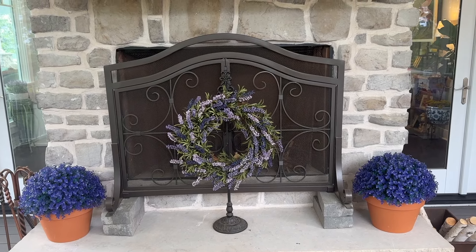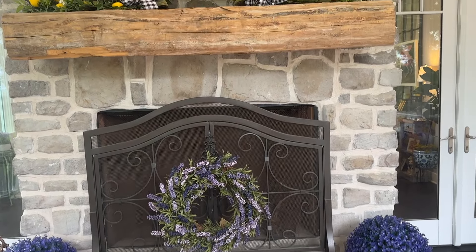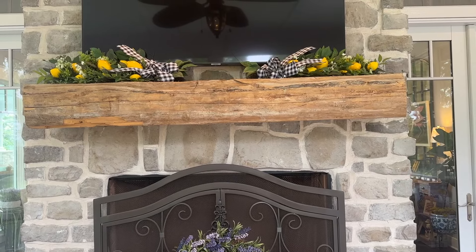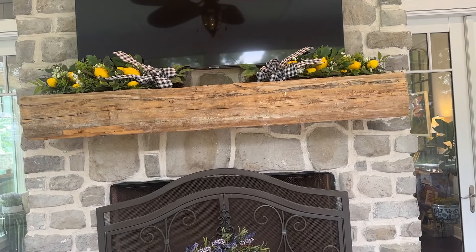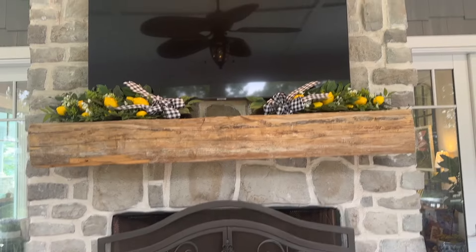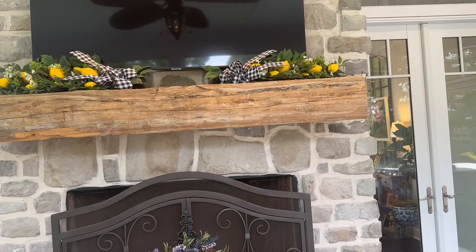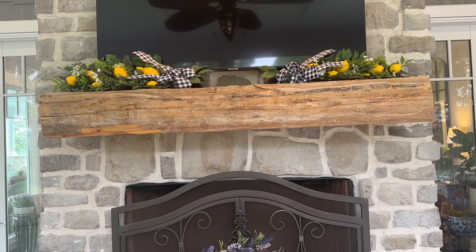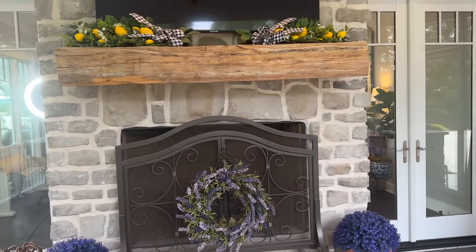They do happen to have black and white gingham ribbon on them, so it's easy to take that out and put some yellow ribbon or lavender ribbon, but I just didn't want to fool with it. They're not that noticeable, but I just decided to add it — it's almost like a garland up there, and it still leaves the little spot in the middle where our TV works. Let me back up to get the full picture up there.